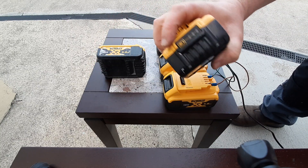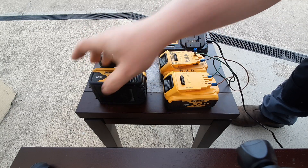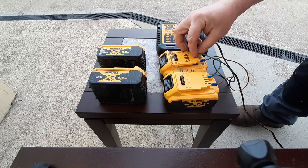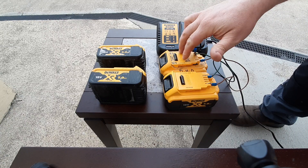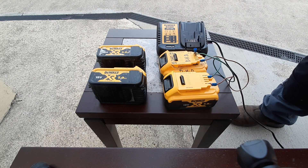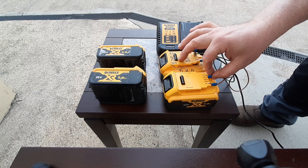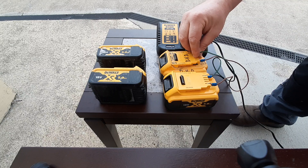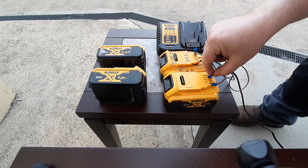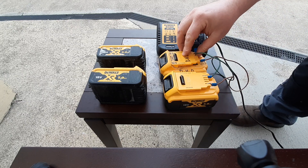A confession: this afternoon I successfully rejuvenated one battery using this technique. Before that I had tried it on two others and it didn't work, so this may not work every time. I did notice when it did work, there was a bit of heat coming into the wires — the wires heated up. But it mustn't work every time.